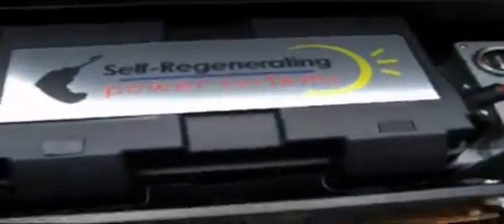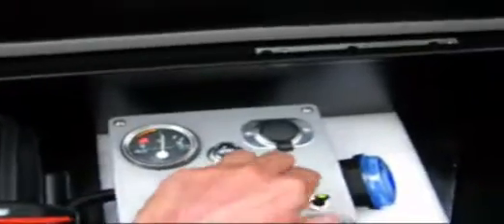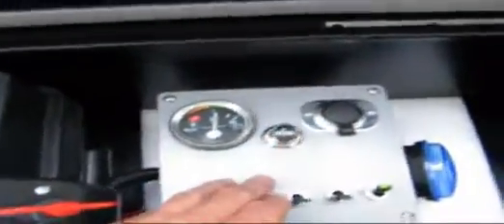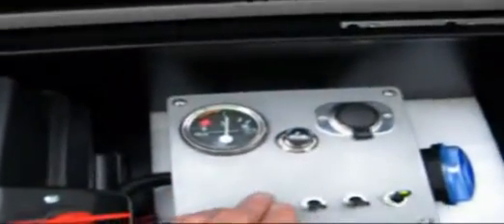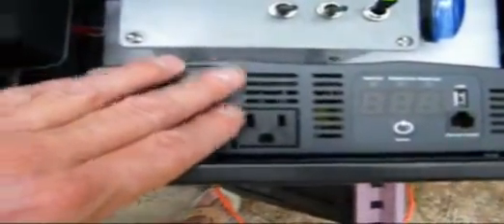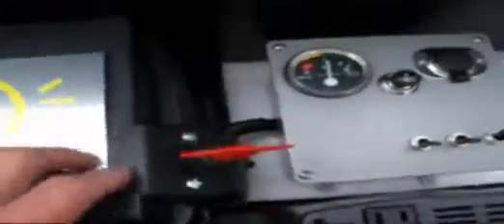Here we are at the self-regenerating power box and kit. It comes in the box with a DC control panel, lights and gauges, and lights on the side of the power box. You have an extra switch for whatever you may want to connect — stereo systems, and so on. It has a DC power port, a cigarette lighter, and a DC to AC inverter. The power cell is a glass mat sealed battery, and there's a battery key switch.